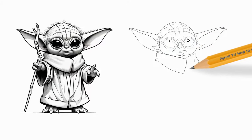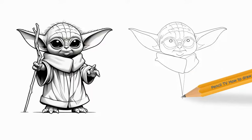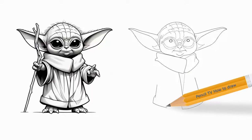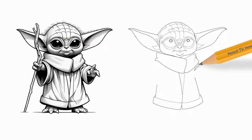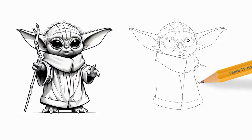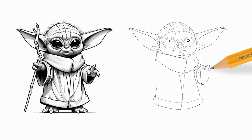Step 4: Extend a long curved line from each side of the chin to trace the cheeks and the inner details of each ear. Step 5: Use curved lines to outline the curved triangle shapes of the ears. Step 6: Connect the ears with a curved line, completing the outline of Baby Yoda's head.